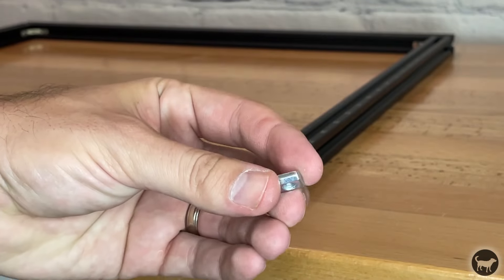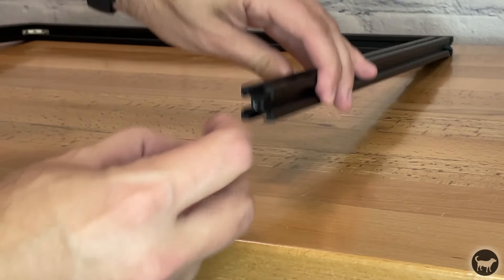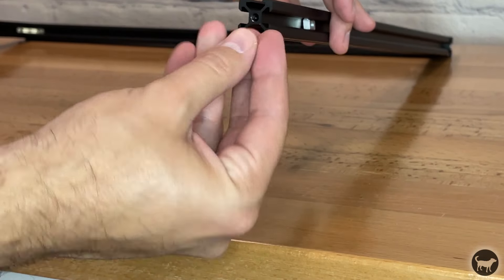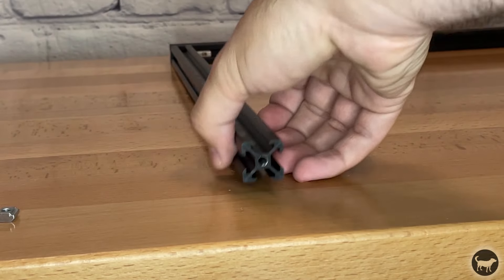Now take two of the M5 profile nuts and slide them into the outside section of the aluminum extrusion on the slot facing out, just under the printed numbers. Place two on one side and then two on the other.